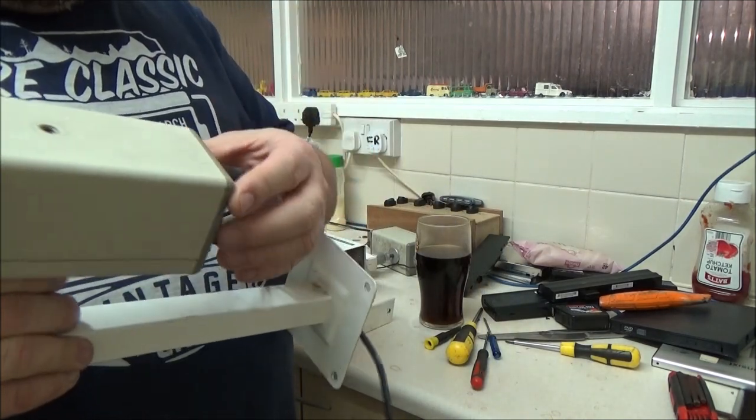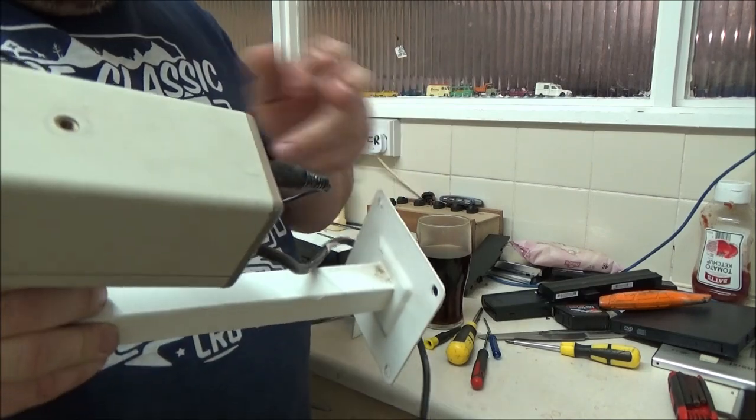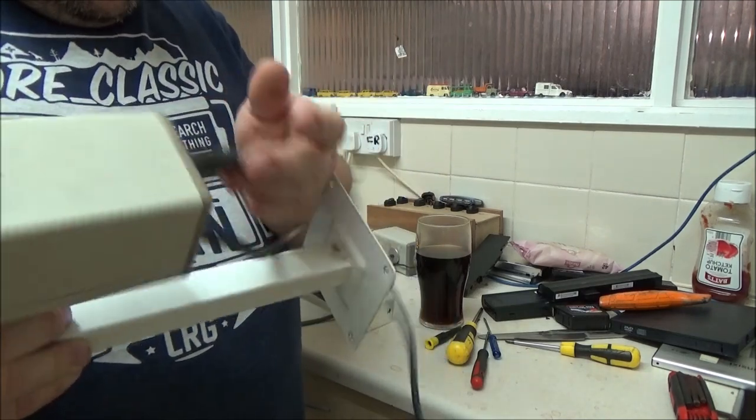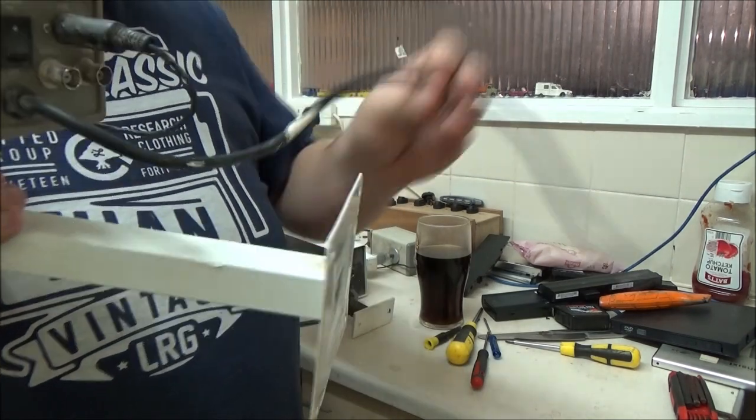And these ones are actually genuine. I'm not going to open them up because they are a bit more tricky to open up and there's a lot more screws, believe it or not. But there is a power transformer in here. It's got the BNC connectors all on the back, power switch, power cable.